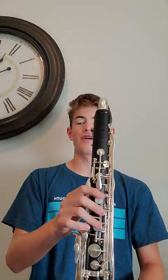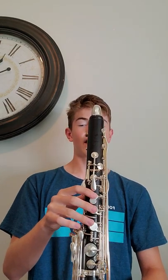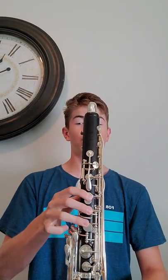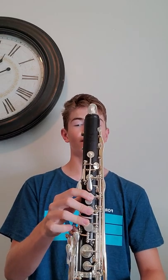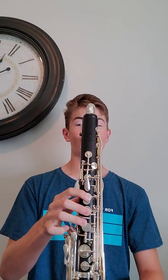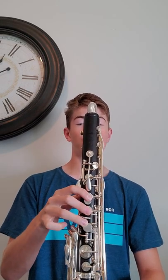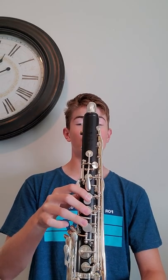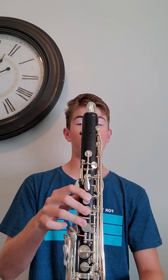This is 108, measure four. Two, three, four — two, three, four — two, three, four. There you go. So that is measure four.